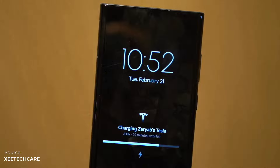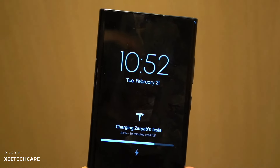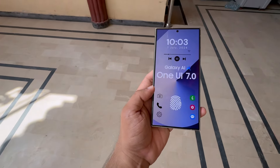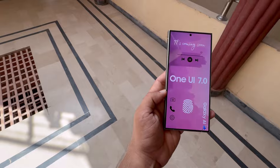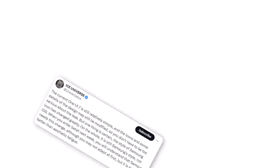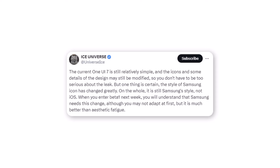Live Activities are lock screen notifications from apps that update automatically. For example, a sports app can show game results in near real-time, letting you follow the action without unlocking your device. Aside from these features, One UI 7.0 is said to be the smoothest version Samsung has ever made, thanks to a completely revamped animation system. Ice Universe noted that the overall UI will still feel very much like Samsung's, not like iOS.